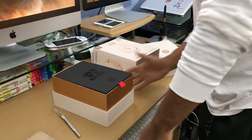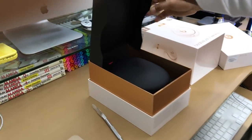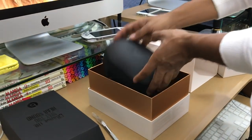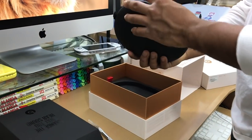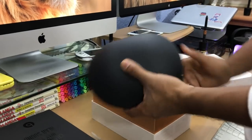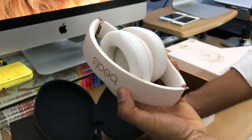This is the inside of the box — nice little tab. I really give it to Beats for their quality. Look at this very low-profile Beats logo. Opening it up, there are the headphones.